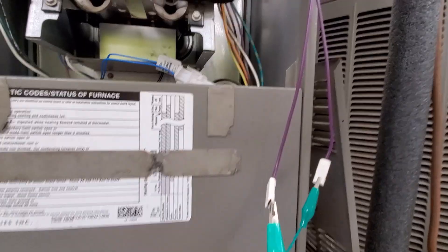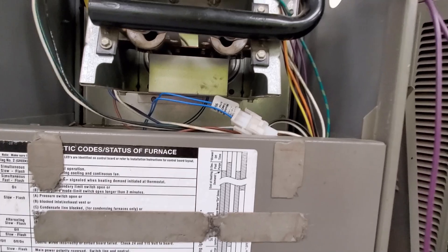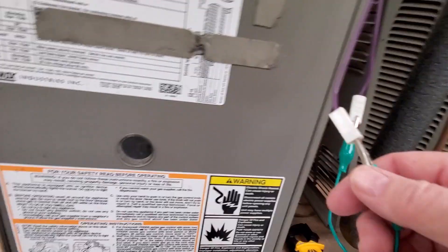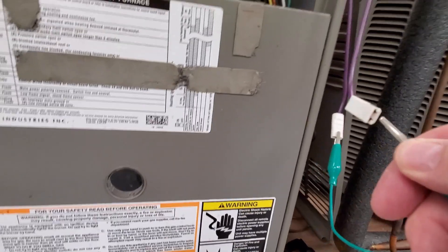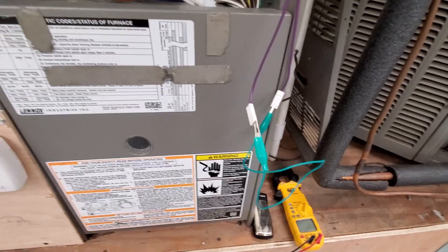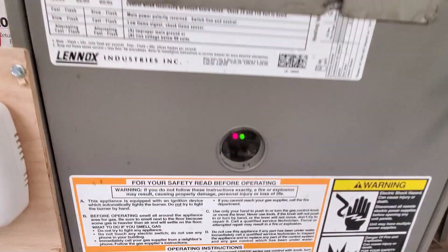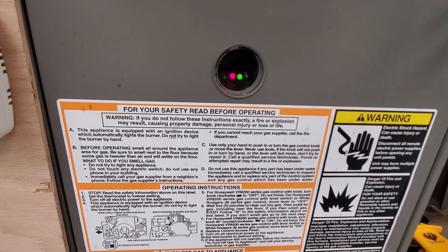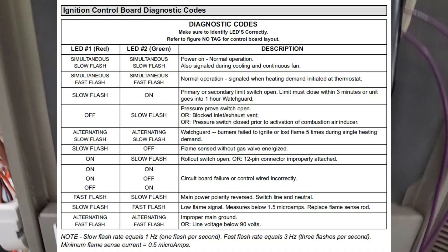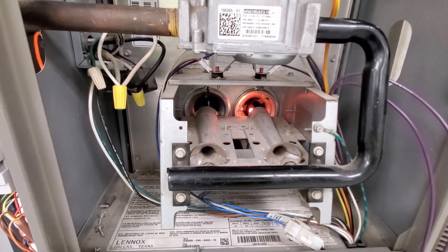If I open the jumper wires and take them loose, the furnace is going to start. Then when I attach the jumper wire again, it'll go through a regular cycle. You can see it's flashing fast — that's normal operation. Both LEDs flashing fast means normal operation, and it'll go through its cycle.